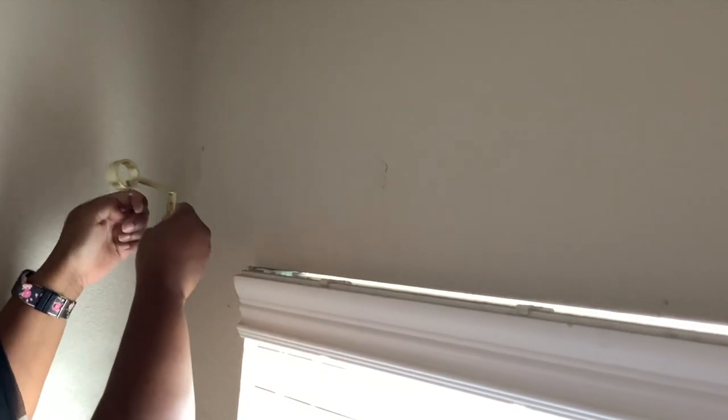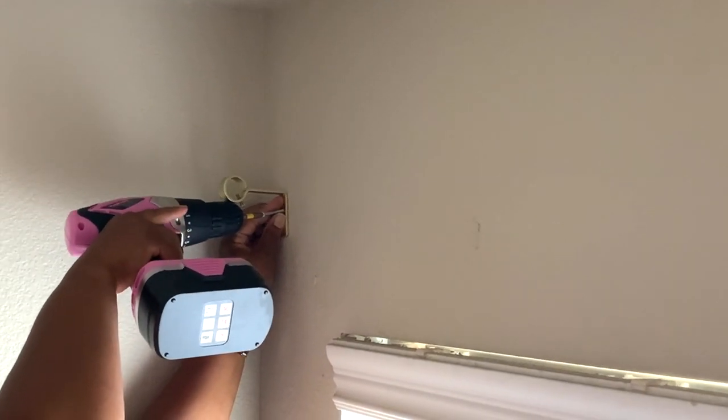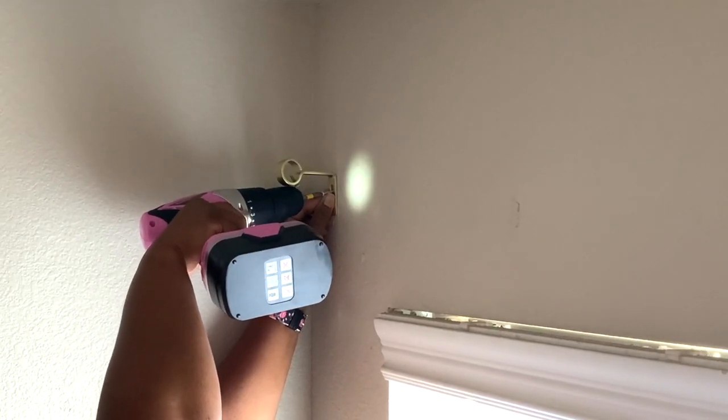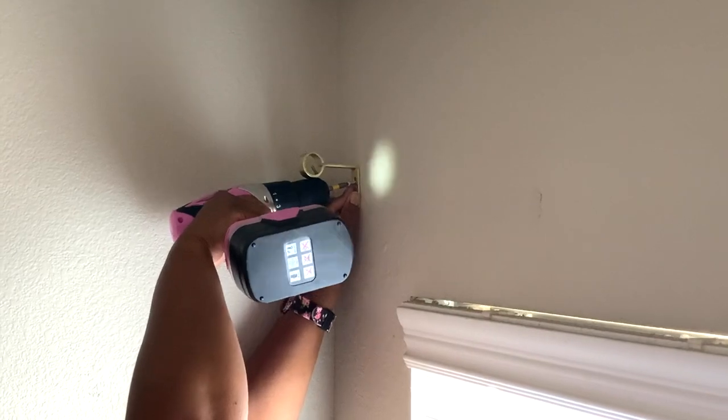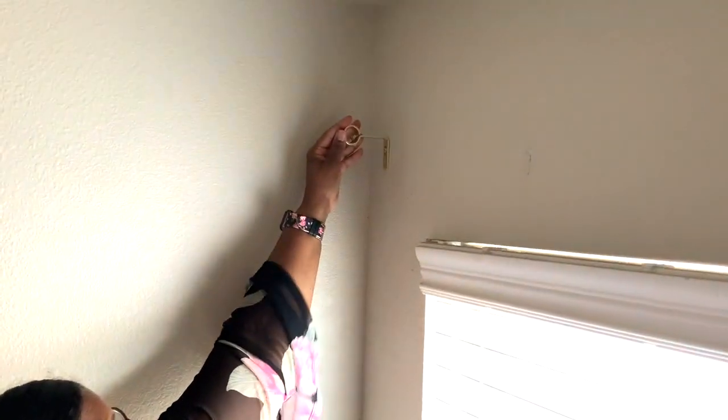Put your screw inside of it, but first you have to have your bracket. This is where your bracket comes in — you'll take your bracket and put it up here exactly where you want it. There it goes — it's in there, nice and tight, not gonna come down. That's it!